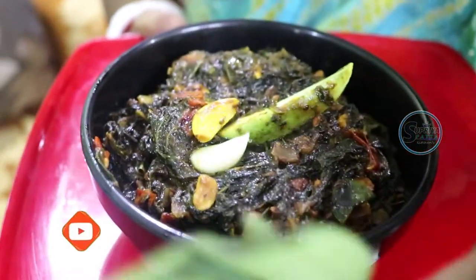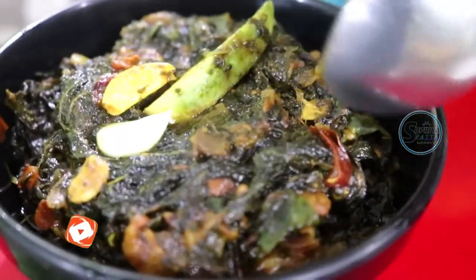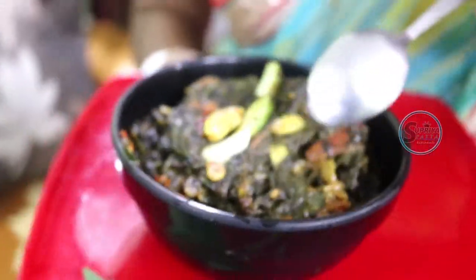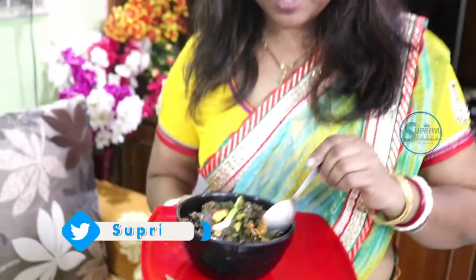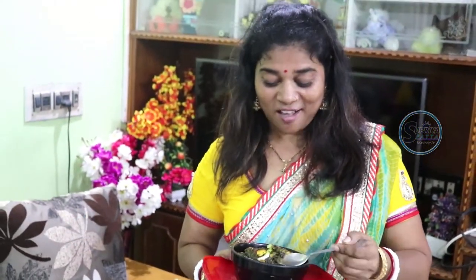The chutney has come out very well. It goes great with rice. Today I am presenting this chutney recipe to you.